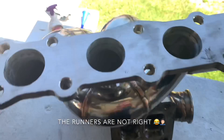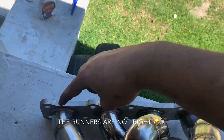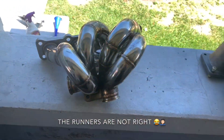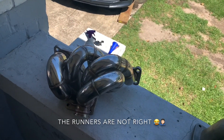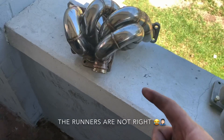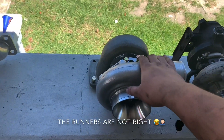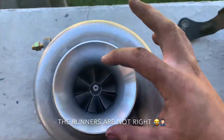The runners — I think it goes one and two into the first side, and then three and four into the other. But it's actually not top mount, it's actually a bottom mount setup. We're gonna see if it works because that's a pretty big turbo to be bottom mounted. The turbo was like $300 and the manifold was like $400. The turbo is flawless — no shaft play at all.